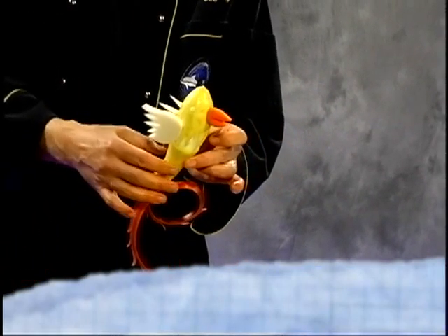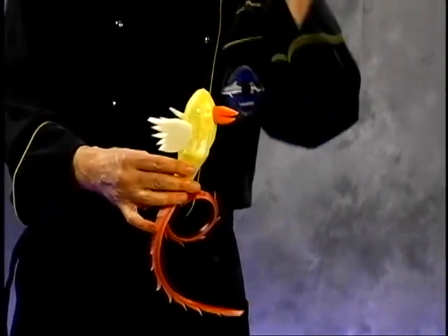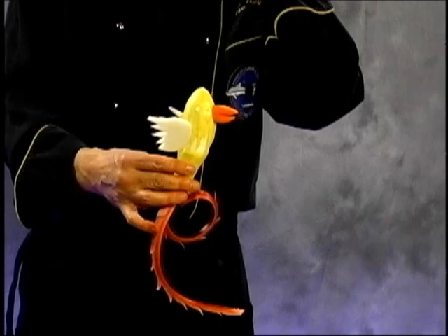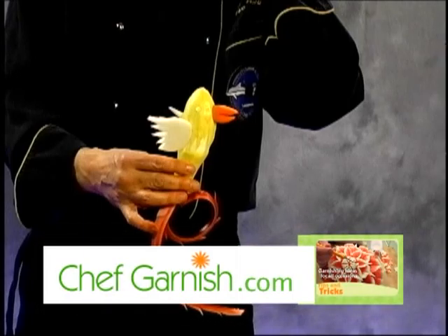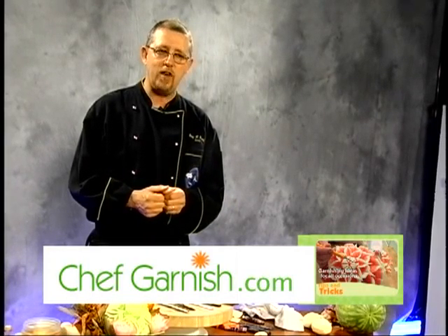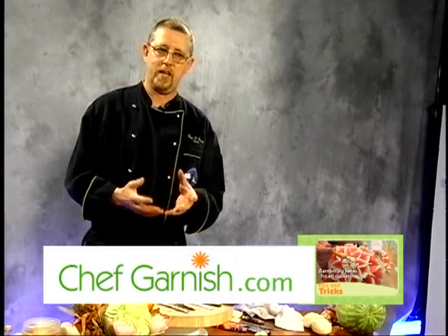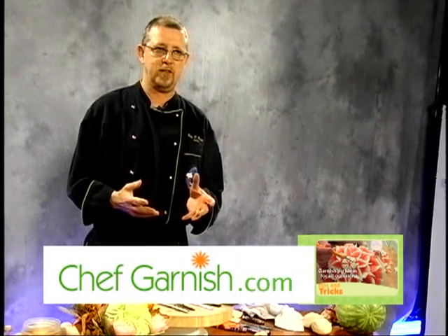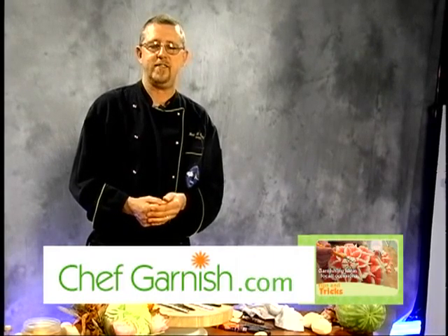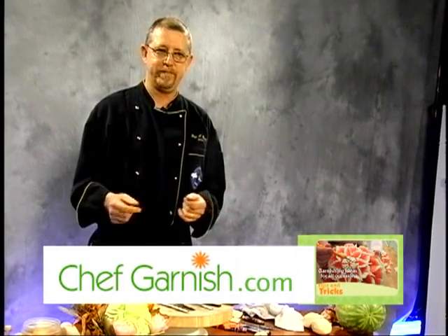And there you have it. Hopefully you'll join us next time when we get to show you some other little toys. Just a reminder — if you need tools, books, DVDs, you need to learn, you can go to the website www.chefgarnish.com, located in Torrance, and get your carving fix, so that you can learn more, get the proper tools, and begin to become the true culinary artist that is inside each and every one of us. So until then, carve on.